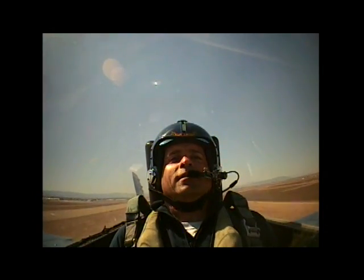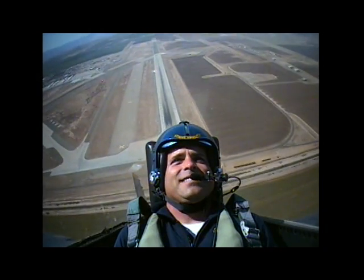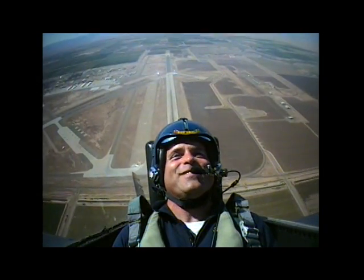Take a deep breath. Ready, hit it. Boom. How'd that feel? Yeah. That was awesome! Woohoo!